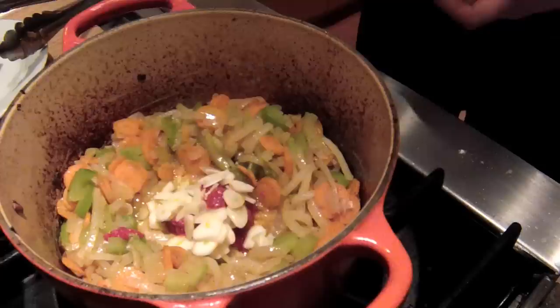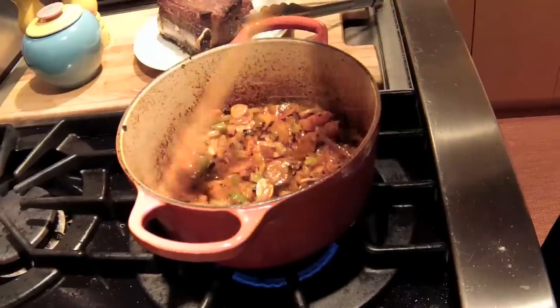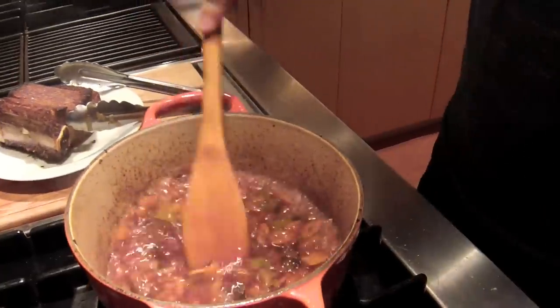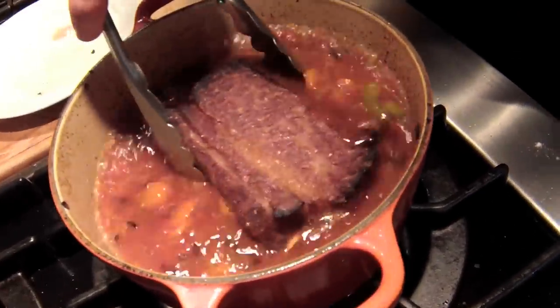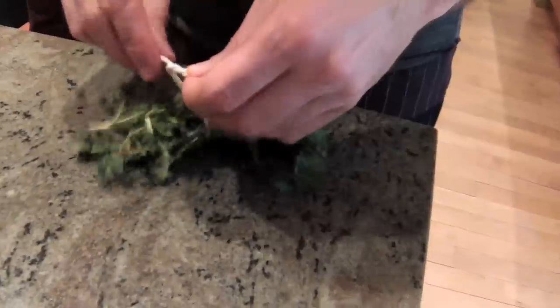Add some garlic and tomato paste and let it all get that toasty color. If you're going to add wine, add it first so the shock of the pot will help burn off the alcohol. Then add some chicken, beef, veal, or vegetable stock. Replace your meat — your braising liquid should be somewhere around three-quarters of the way up your meat. Throw in some black pepper and a bundle of herbs like thyme, rosemary, and oregano.